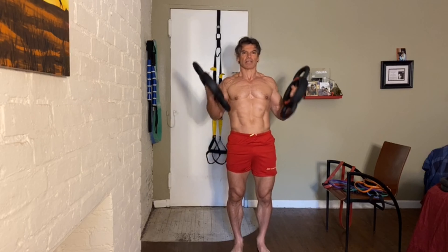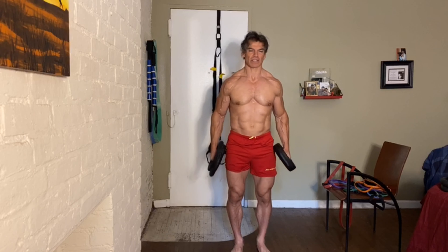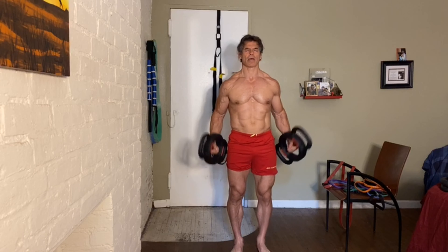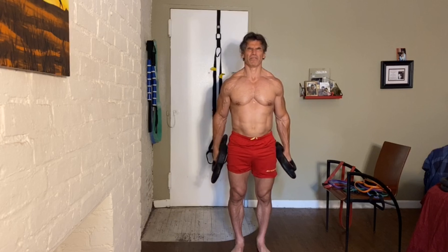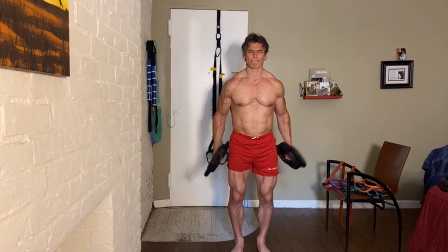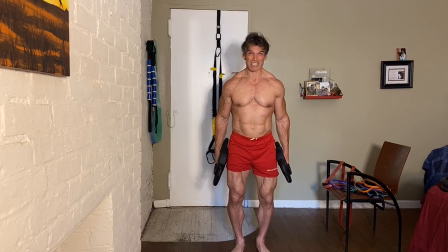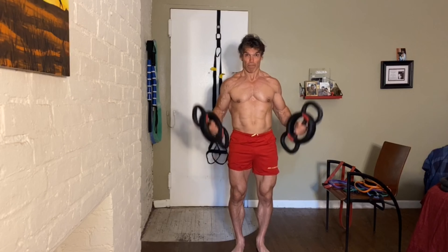A lot of people do these and they move their head — they stick their neck out. Just keep everything still. Be very meditative and focused about it. The only thing that should be screaming and firing are your biceps.